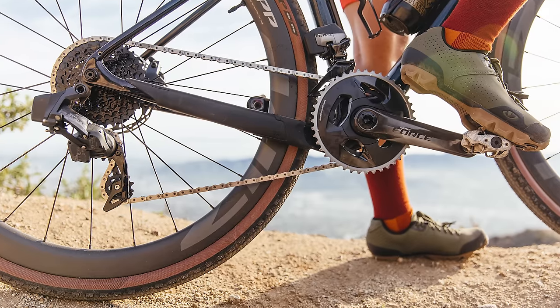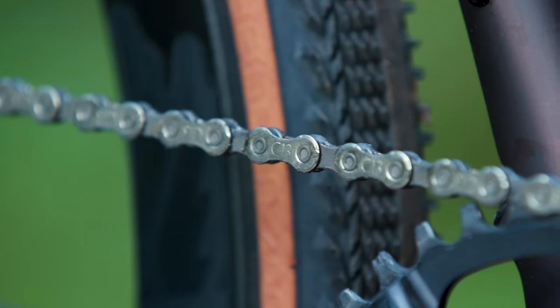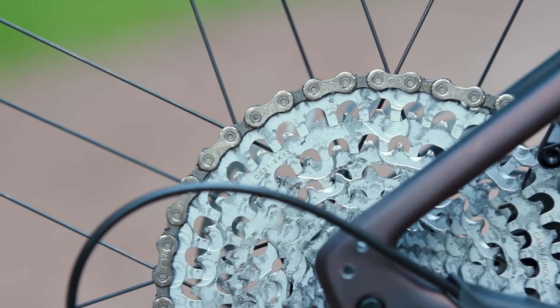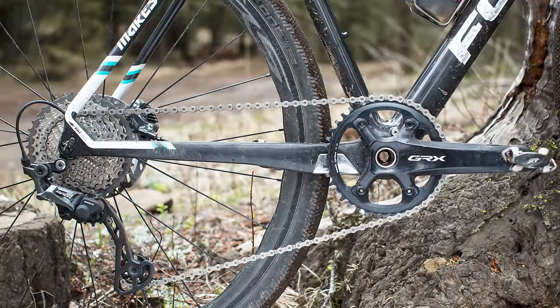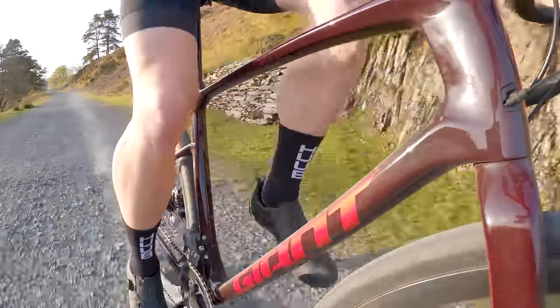Remember, SRAM has long offered 12 speeds for its gravel components, while Campagnolo jumps straight to 13-speed with Ekar. That said, GRX is currently available in both 11-speed and 10-speed, so if Shimano's update covers the same three tiers as the original launch, we'd expect the Tiagra-level RX 400 components to follow the expected evolution of the road groupset and move to 11-speed.